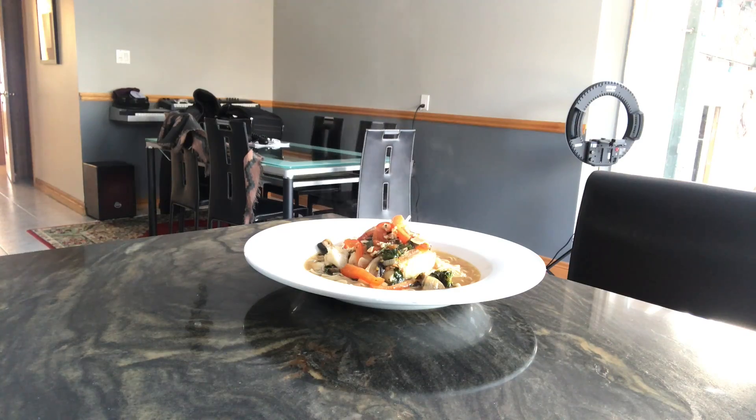Hey guys, welcome to ATB365 from the kitchen. We are making ramen. Stay tuned.